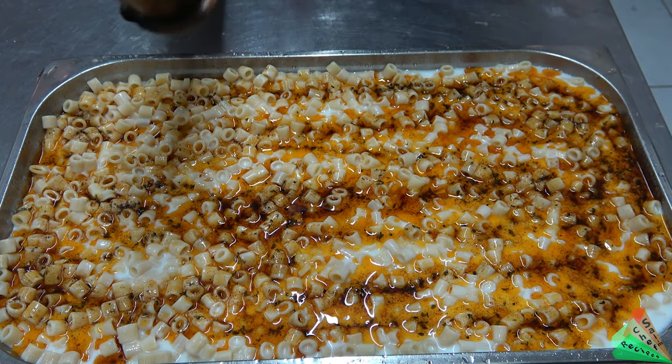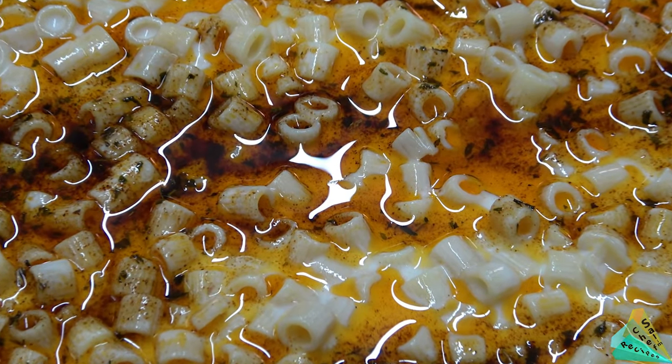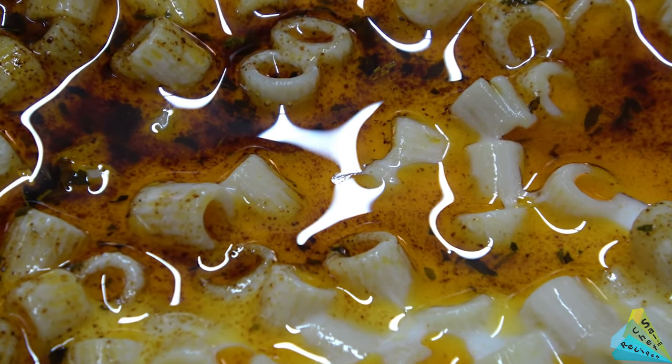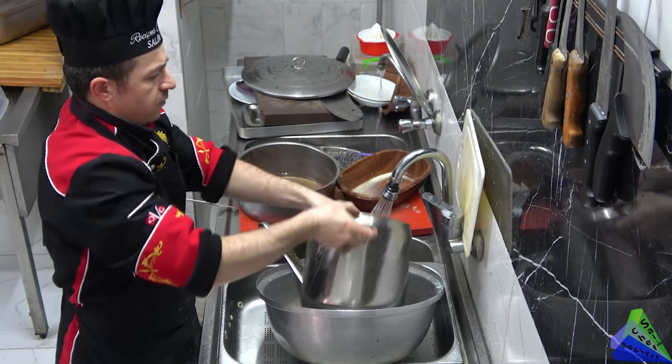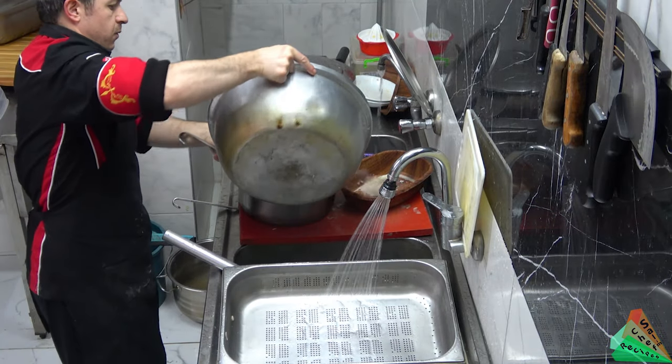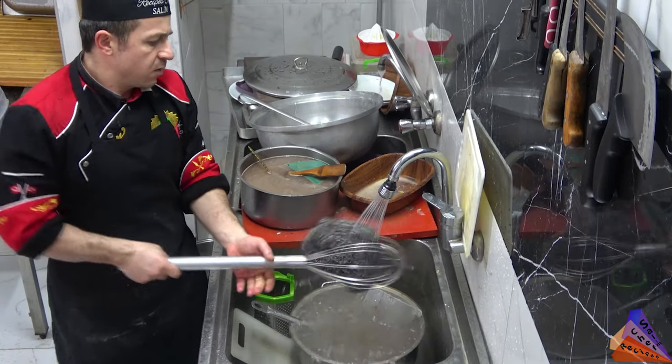It was very nice. After making all this food the place got a little messy — now Chef Salim will do some dishes. Yes, everything is sacred — Chef Salim washed dishes for 1.5 years before he became a cook.